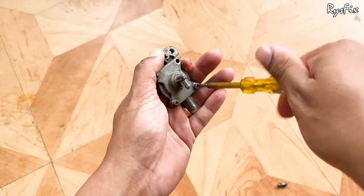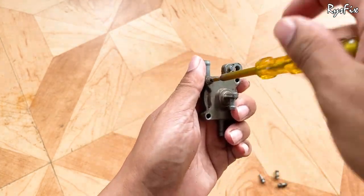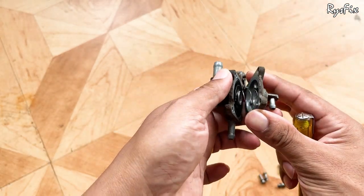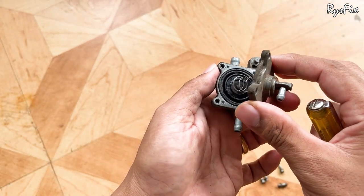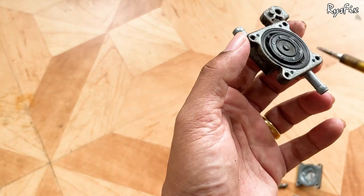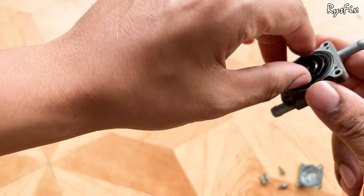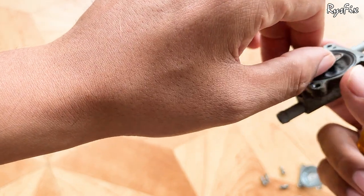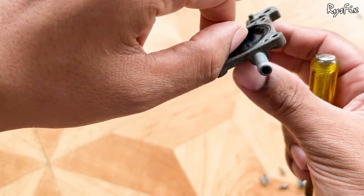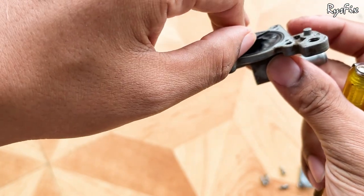Now let's check if the old cock is damaged. If it's not damaged, I'll do a giveaway of this part. To open it, take out all four screws and the top cap will come out. Open carefully — inside there is a spring. Now here is the fuel diaphragm. Check it properly for any holes, even tiny ones. As I can see, there is absolutely no hole — this part is completely all right. The price of this part in the market is 450 rupees.